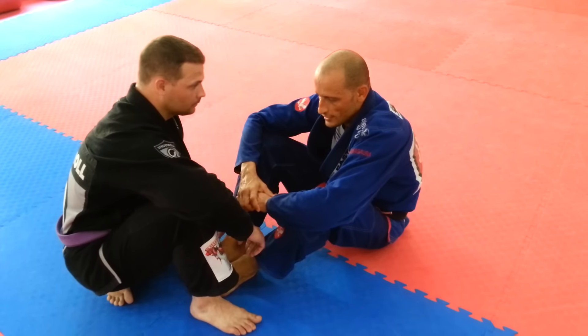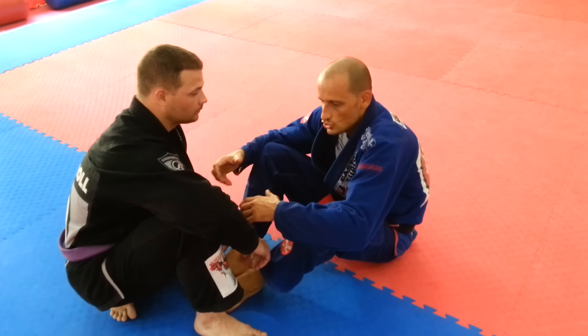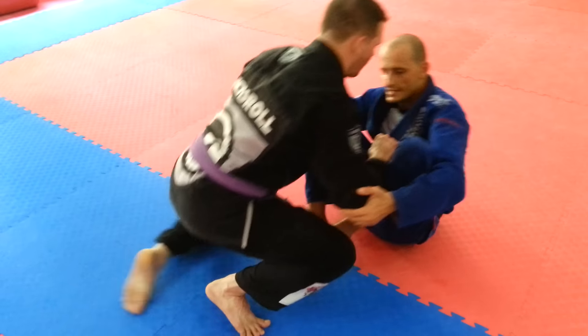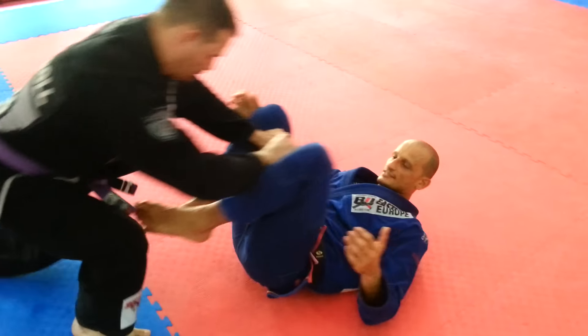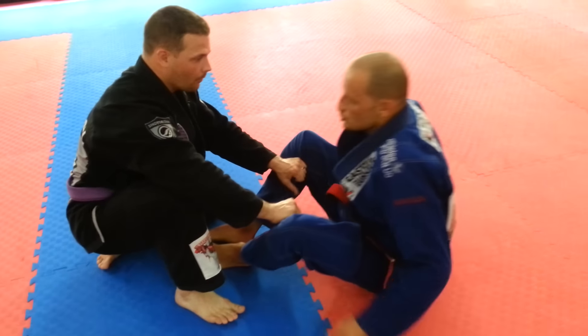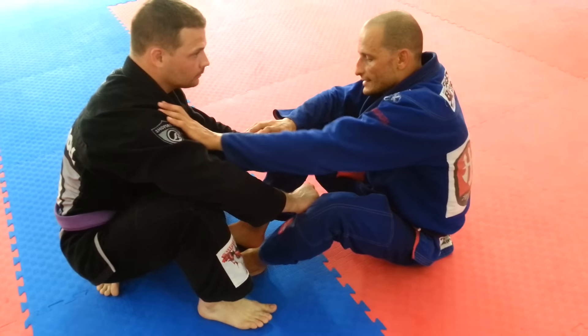My whole concept here, my whole mentality is: don't let him approach and stack me down. I don't want him to come super close to me and push my knees to my chest and start passing. So basically if he tries to stack me down, what I have to do is keep this distance — more or less one hand distance.